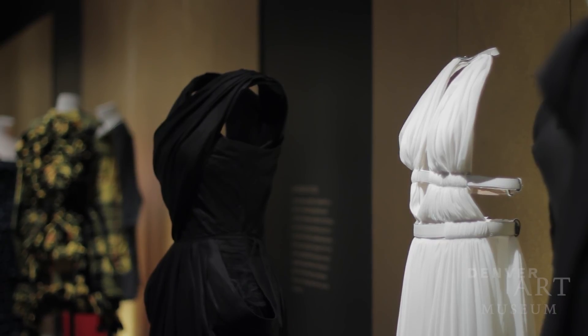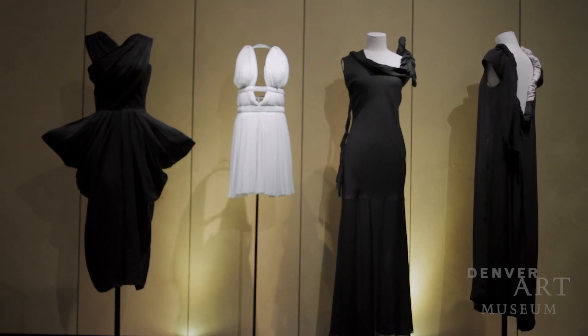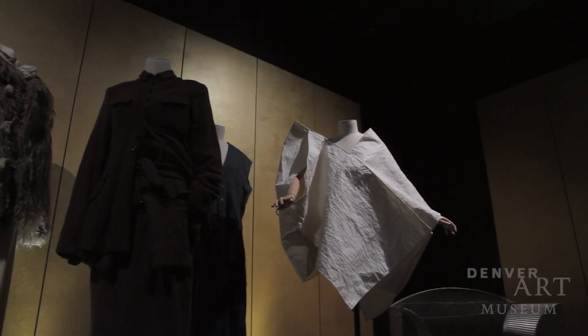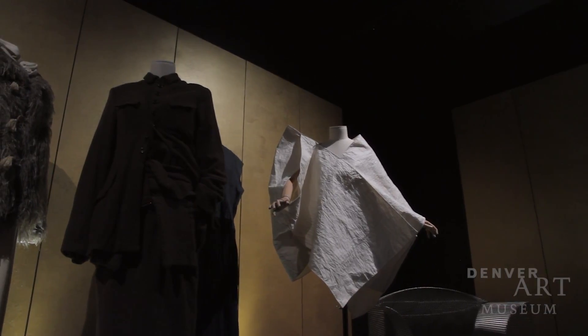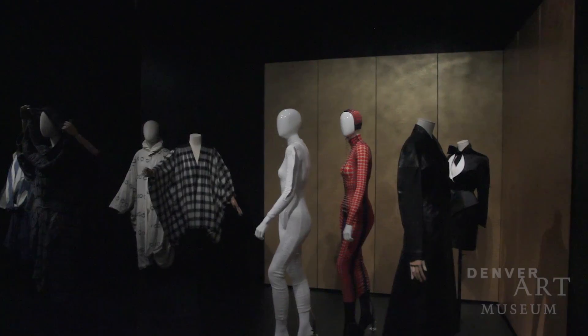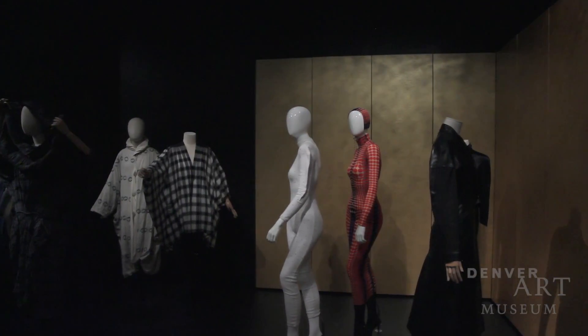The invisible forms are helping the imagination of the visitor. He can really try to figure out which woman was wearing this, because he is not disturbed by a mannequin who will have some arms, head, face, which is far away from what it was at that time.